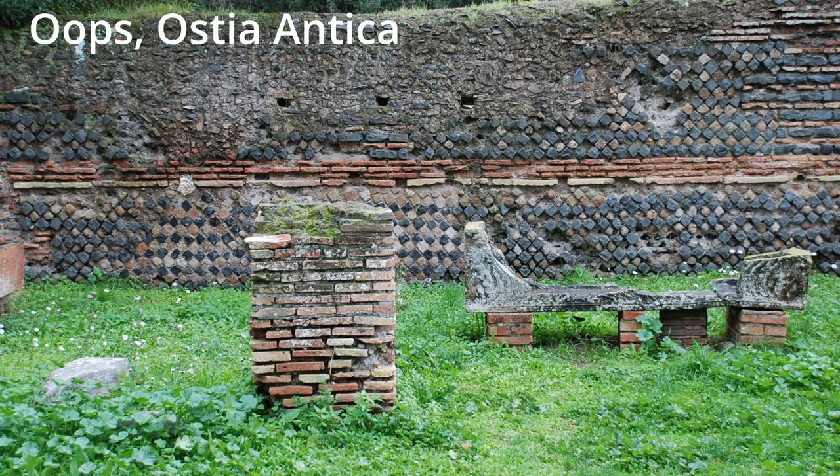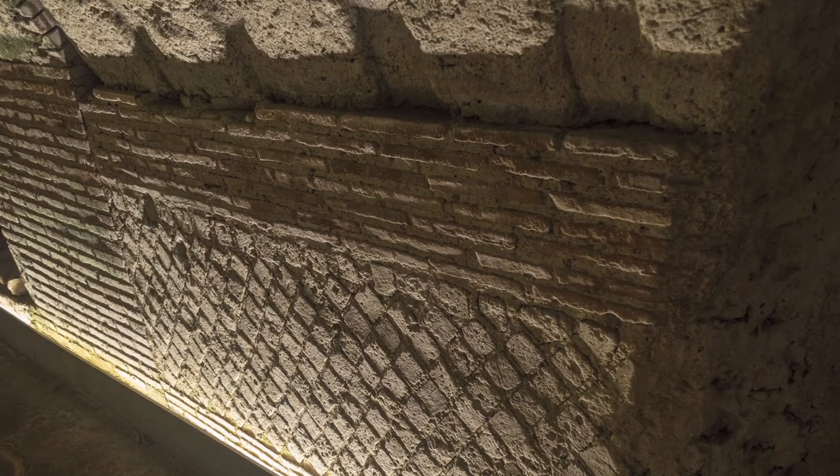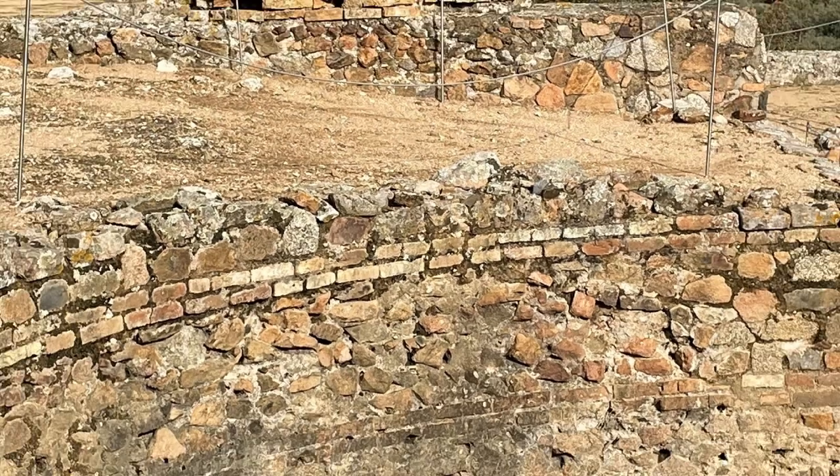Then finally we have the mixed faces. This is a wall at Hadrian's Villa in Tivoli. There's a lot of academic controversy about what to call it, but it's either opus vittatum mixtum, opus vittatum, opus mixtum, or opus listatum — which is actually a Latinization of an Italian word, listata, which probably shouldn't be used. This is a mix where the central area could be stone-faced and the edges are brick, as in this Roman theater at Naples, or where there are bands as at the temple platform at Manigua in Spain.